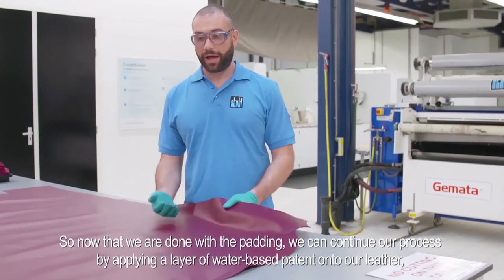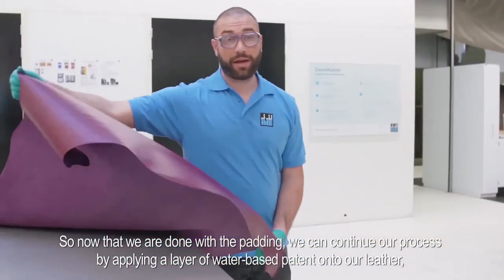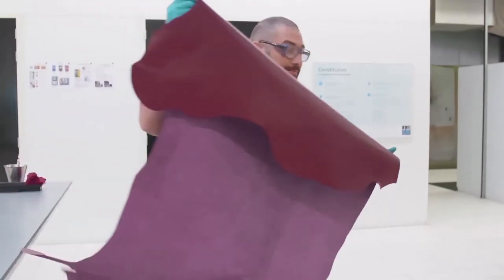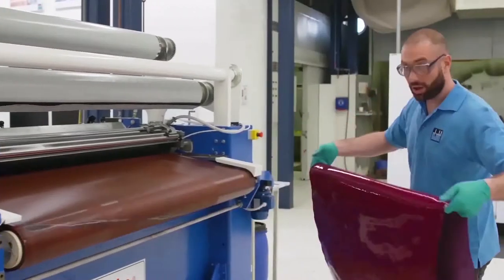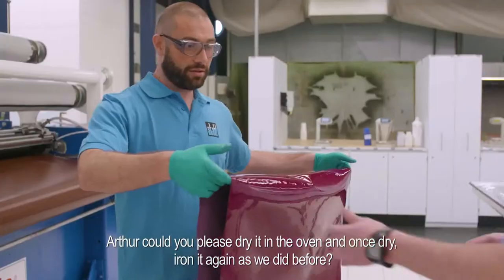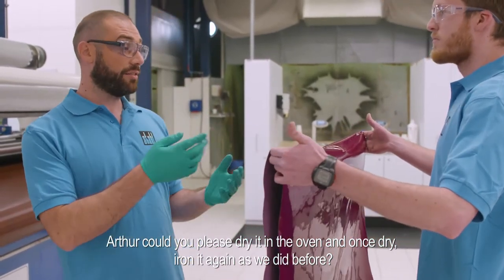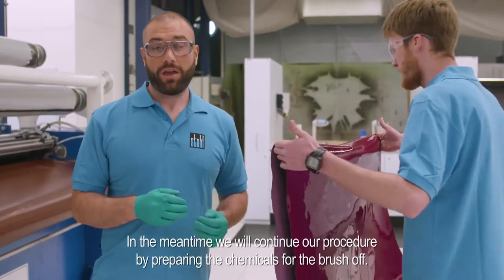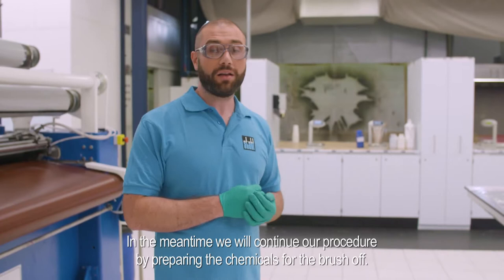Now that we are done with the padding, we can continue our process by applying a layer of water-based pattern into our leather using our roller coat. Now it is very shiny. Arthur, could you please dry it in the oven and once dry, iron it again as we did before? Thank you.